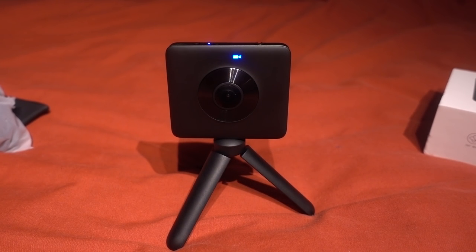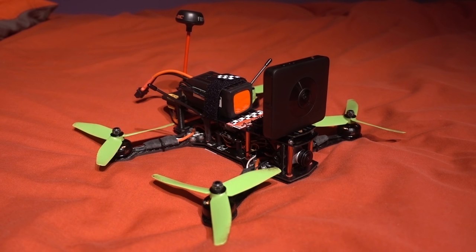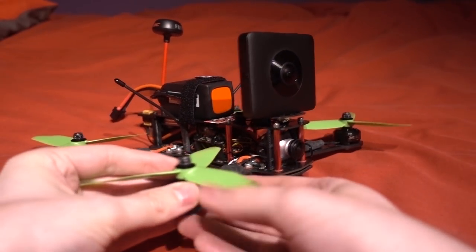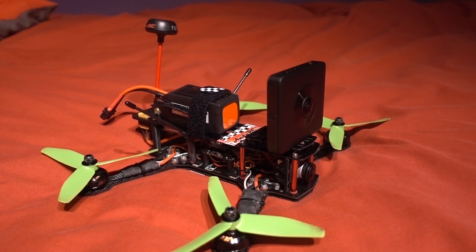Let me show you how I connected it to my ZMR250. I used the tripod mounting system and there are two options for mounting it to a quadcopter. The camera clearly isn't designed to fit a drone, but I'm hoping that by demonstrating it this way Xiaomi or another company will come up with a better form factor — after all, FPV came from the CCTV industry. The two options are to mount the camera facing forward, which I did, or mount it on its side.